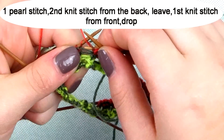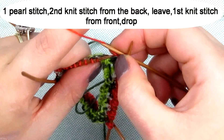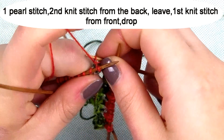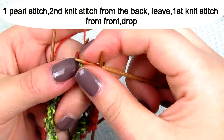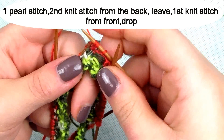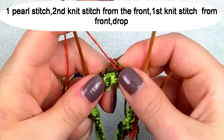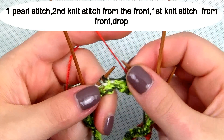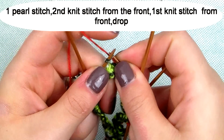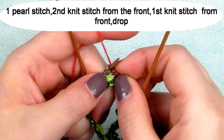The second row you do one purl, then the second stitch knit from the back, leave on the needle, then the first stitch knit from the front and drop both stitches to the right needle. The third row is one purl stitch, then the second stitch knit from the front, leave on the left needle, then the first stitch knit from the front and drop both stitches to the right needle.